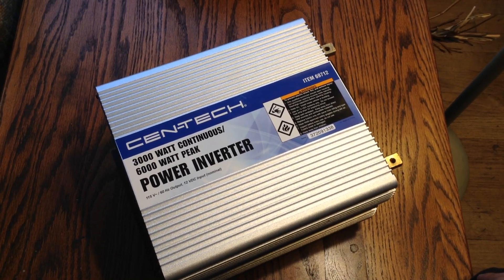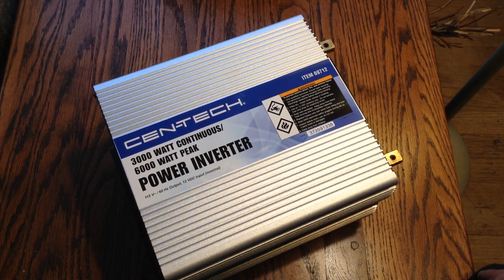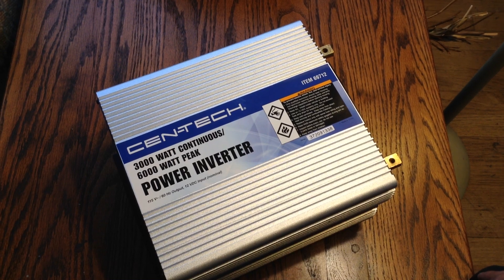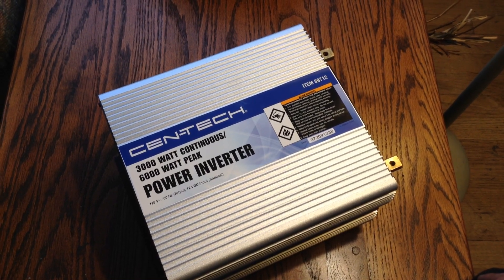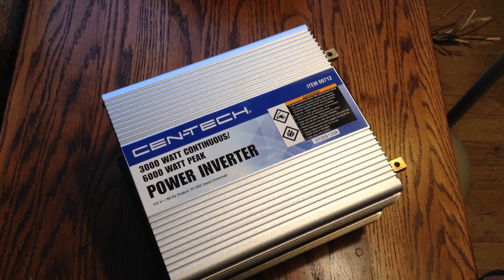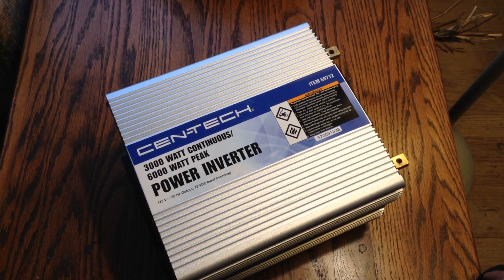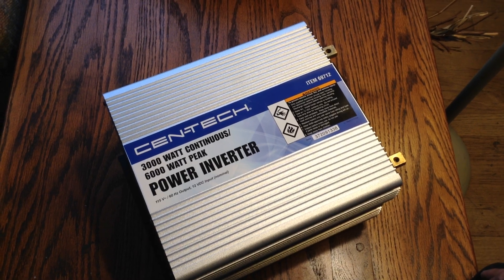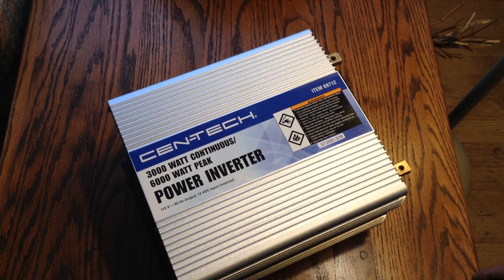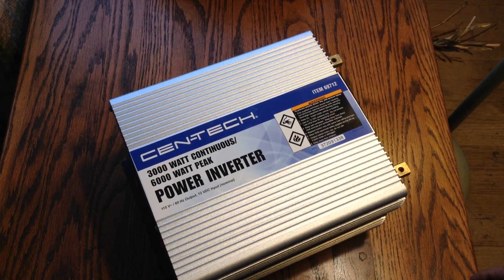One of the problems I had with that one — and you'll see in one of my older videos — was some testing I did with power saws and table saws. The other one would not run the worm drive skill saw, which is a full 15 amp motor with a pretty high starting draw. The 2,000 watt inverter had no hope of running a portable welder. It could run most normal benchtop power tools, except the worm drive saw, although it would run a table saw and a 10-inch chop saw relatively well.